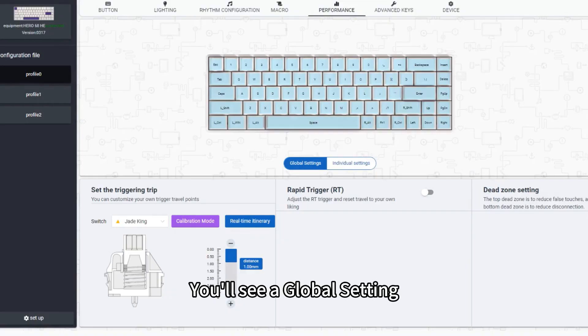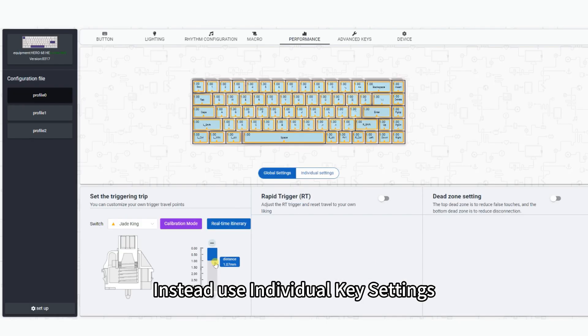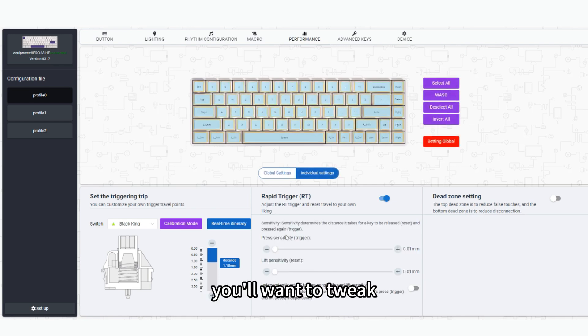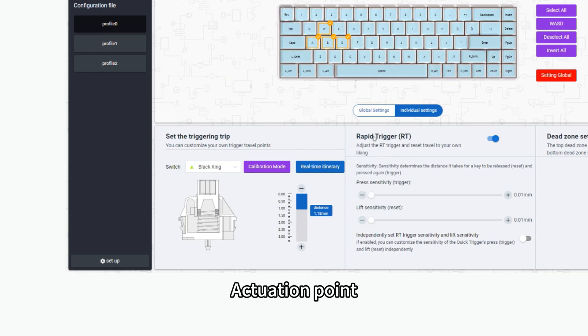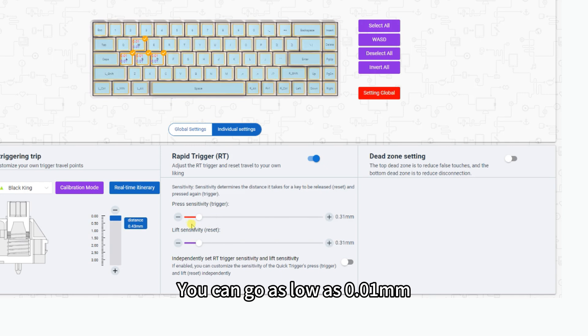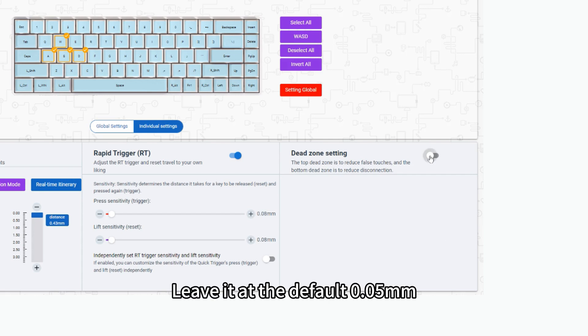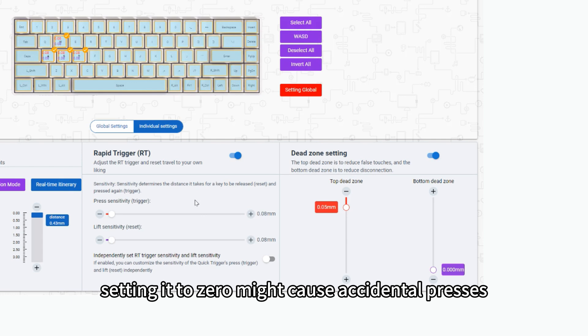Customize Actuation. You'll see a global setting, but I don't recommend changing it — it's set to 1.0 millimeters by default and works fine for most people. Instead, use individual key settings. For FPS games, you'll want to tweak WASD. Actuation Point: I suggest setting it to 0.4 millimeters. RT: you can go as low as 0.01 millimeters, but I recommend keeping it around 0.08 millimeters. Dead zone: leave it at the default 0.05 millimeters — setting it to zero might cause accidental presses.